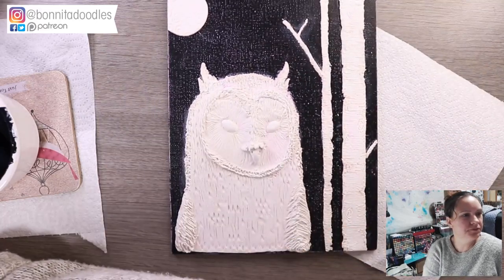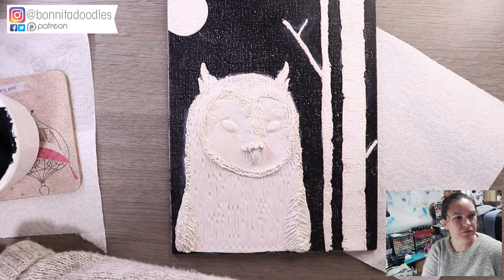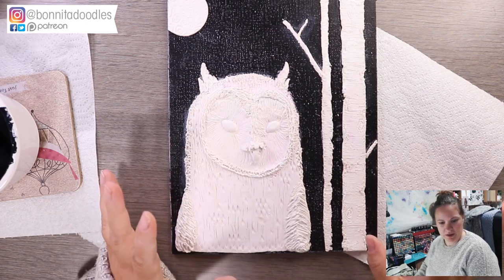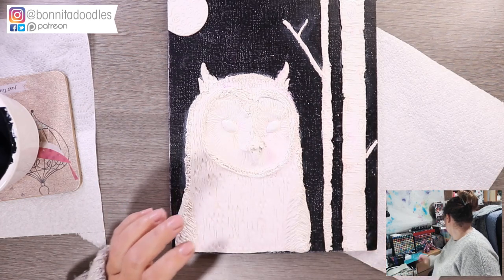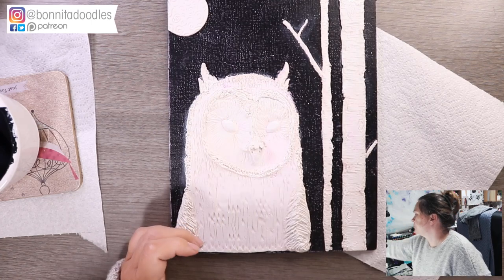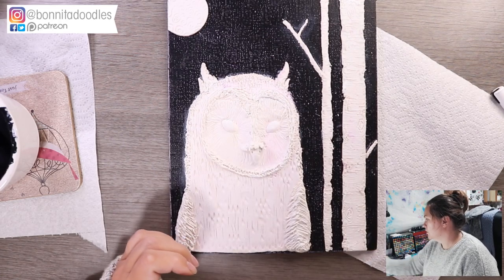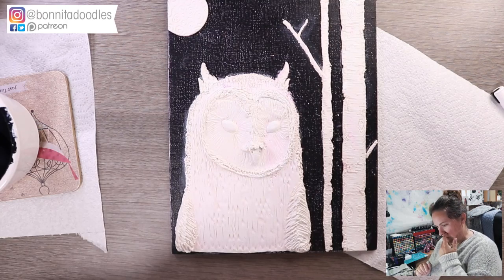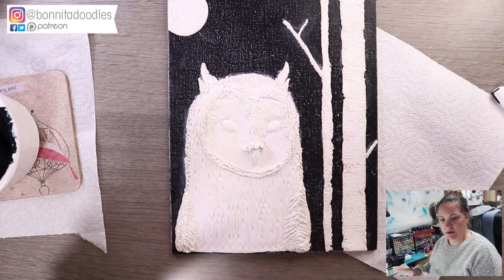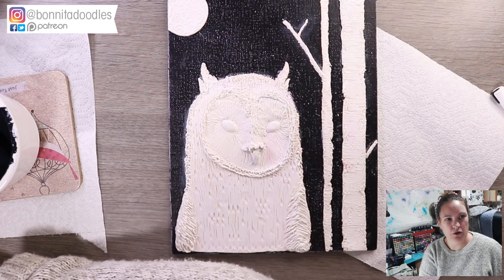Hey guys, welcome to tonight's stream. I think I have everything I need — pretty sure I haven't forgotten anything. I'll grab another brush just in case. I'm probably just going to get on with it, to be honest, as I don't know how quick the live has gone out to everybody, so I'm just going to do my normal shares.